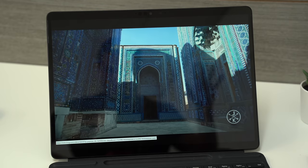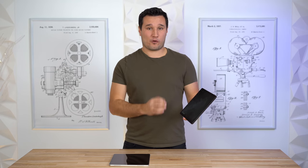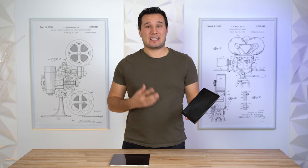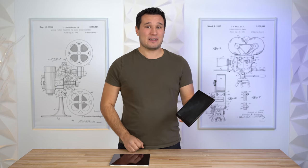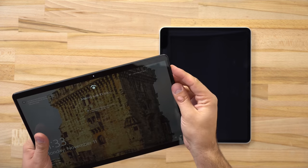The Surface Pro X is rated at 13 hours of battery life, but because of screen reflectivity and having to run in full performance mode, it actually gets about six hours in real-world use. The iPad is rated at 10 hours and that's about what it actually gets.